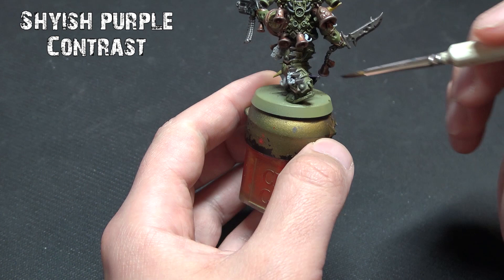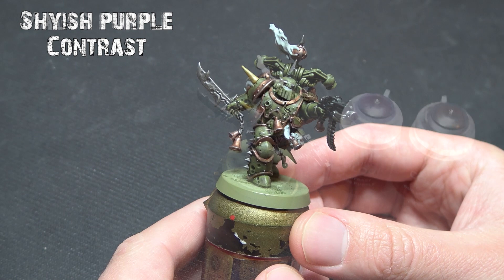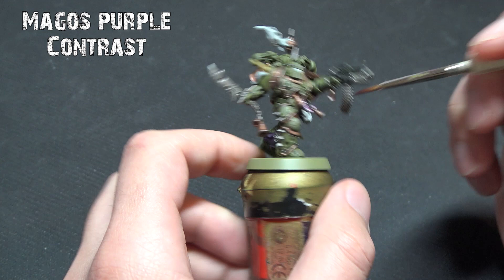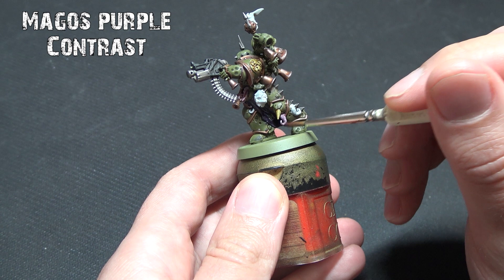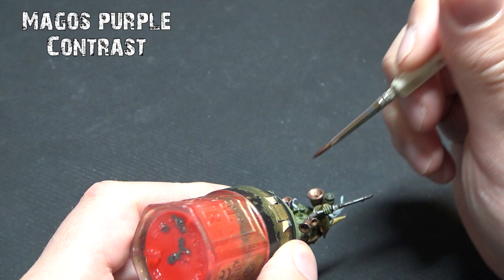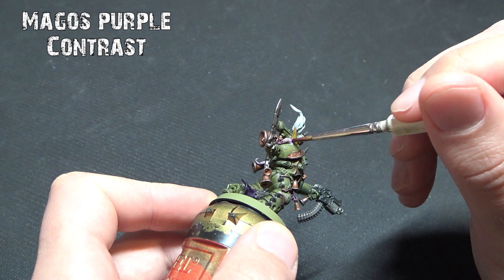For the tentacles we're going to use Magos Purple. On the notes I've also put Guilliman Flesh — if you've got a bigger tentacle area you might want to do a little bit of blending between Guilliman Flesh and Magos Purple to allow a more fleshy tone. For a good example of that, check out our Pox Walker video. For the Death Guard though, they've just got little curly tentacle bits everywhere so I've just used the purple to cover them.